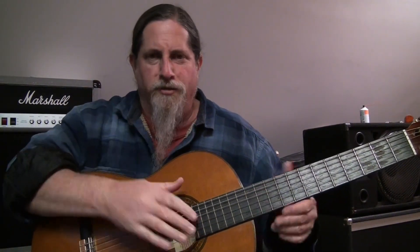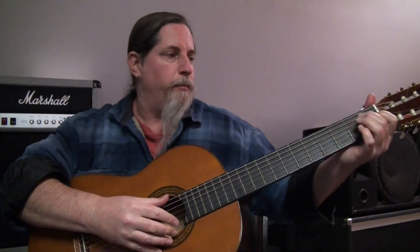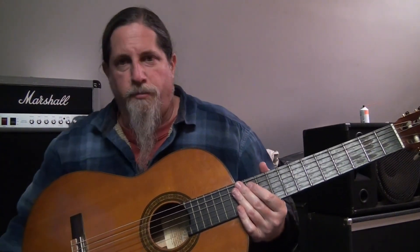So, disclaimer — in all transparency, I cannot play classical guitar at all. But with that being said, I can definitely play guitar.